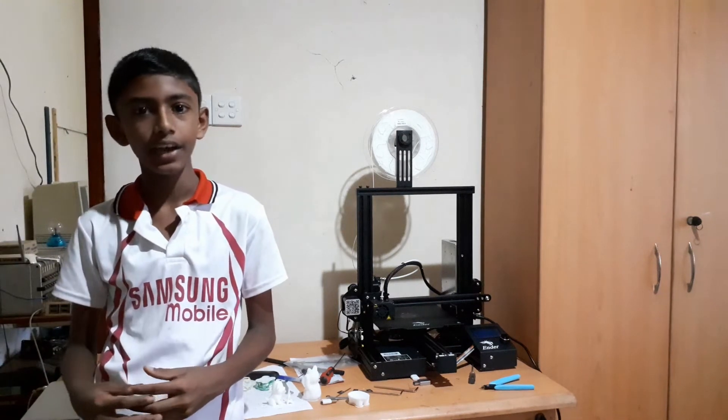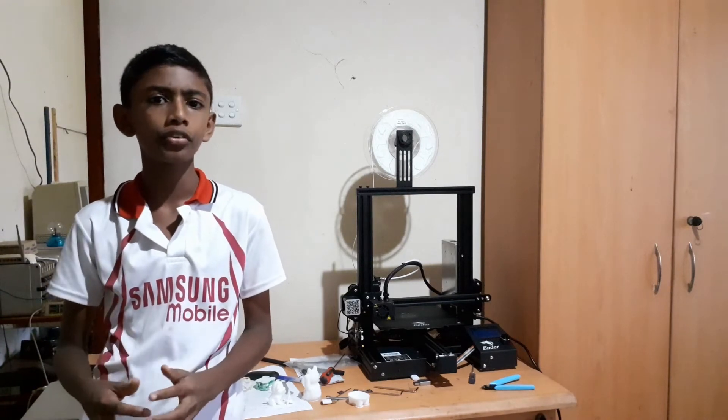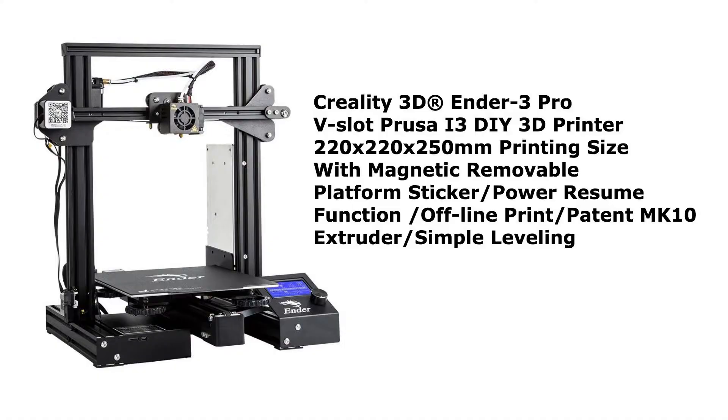Hi, this is Chanakke and you are watching Chanakke Explains. I recently bought this 3D printer. It is made by a company called Creative, and its model is the Ender 3 Pro.